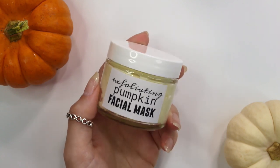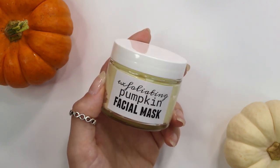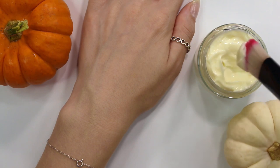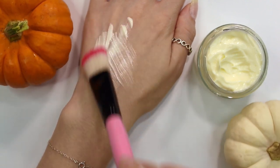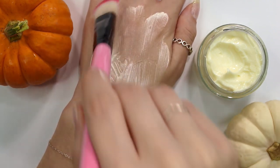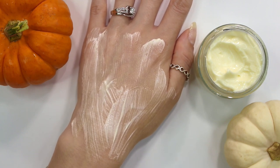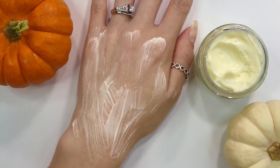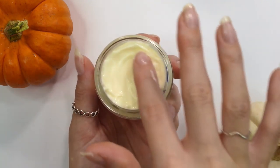I absolutely love this facial mask. I've used it about twice and it makes my skin feel so soft afterwards. To apply, I take a clean makeup brush, gently brush a thin layer all over my face, and leave it on for 15 to 20 minutes. There's a slight tingling at first from the exfoliation. Afterwards, gently wash it away, follow with a serum if you like, and don't forget moisturizer — it keeps skin wrinkle-free and can help prevent acne.